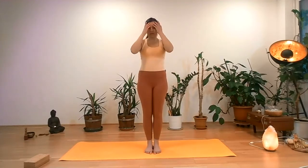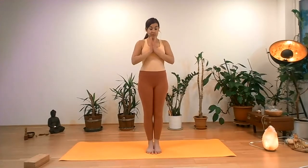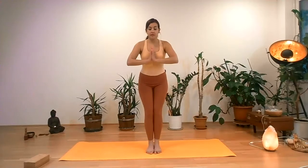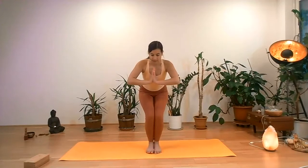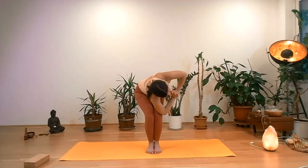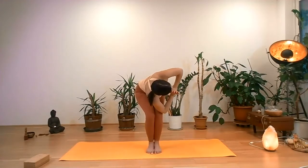We're going to repeat on the other side — chair pose, revolved chair pose. Palms are pushing together. Bend the knees, keep the knees back, hips down, belly in, chest up, shoulders down. Inhaling, palms pushing each other. Exhaling, right elbow to left thigh. Palms are pushing each other, shoulders away from the ears. The core is strong. Keep on squeezing your thighs as if there is a book.